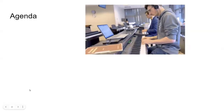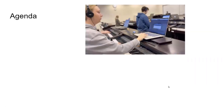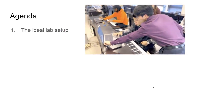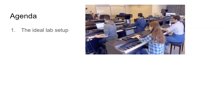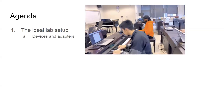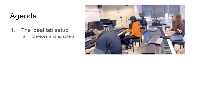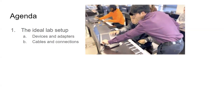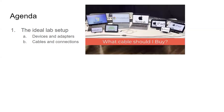What I wanted to go through is just show you the agenda — what we're going to cover today. The things that are probably most concerning for teachers just starting off. The ideal lab setup is something teachers often ask me: what kind of lab do I need, what kind of devices could I use, should students bring their own computers? I'll also give you a document showing which cables I recommend.